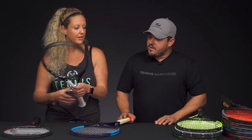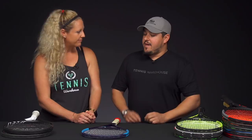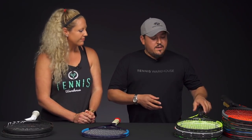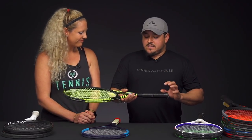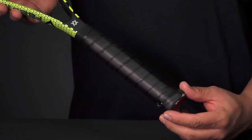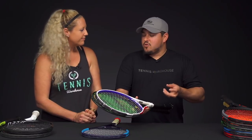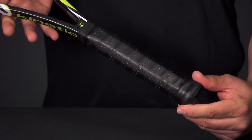Now, talking about the more rectangular oval shape — like the classic Head pallet — some of the rackets that fit that mold: Volkl is definitely one of them, maybe not as distinctly rectangular as the classic Head, but it still has more of that rectangular feel in the hand. A couple others that have a bit more of the rectangular shape would be Tecnifibre as well as ProKennex — they have that kind of feel in your hand.